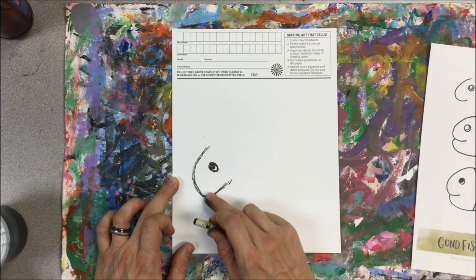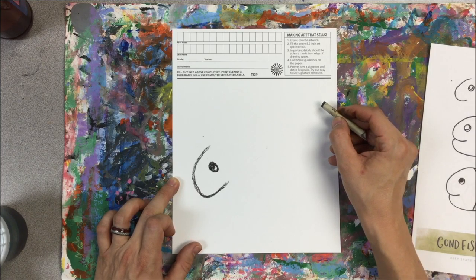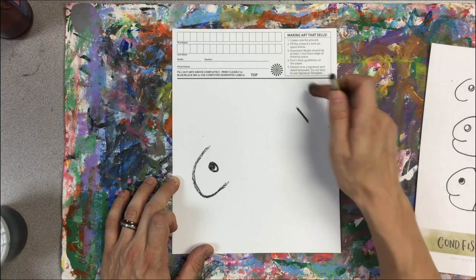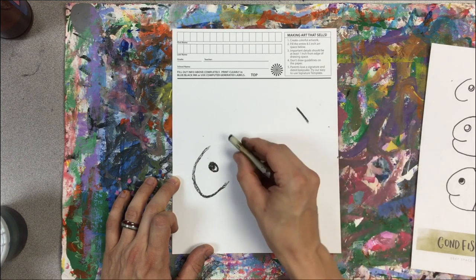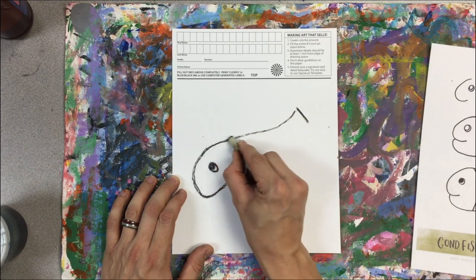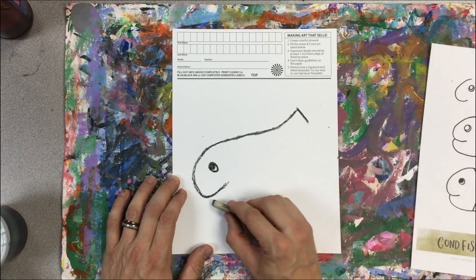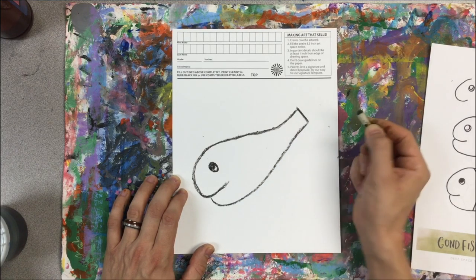After we've made this U shape, come across the paper and we'll make a little mark for the end of the body before we start the tail. We need a little room for those curling tail parts. Here's the end of my tail, and now I can take this and with a little S shape connect to the U, which makes my head. From the bottom of this tail, I'll come down and make another little U and go up.